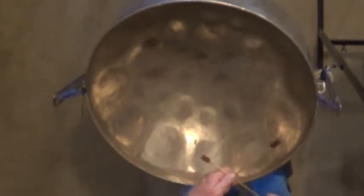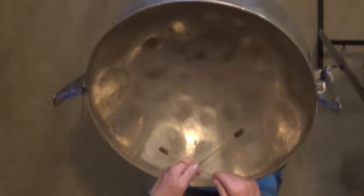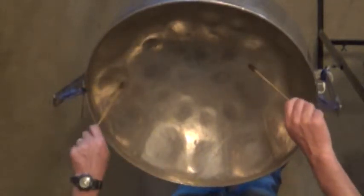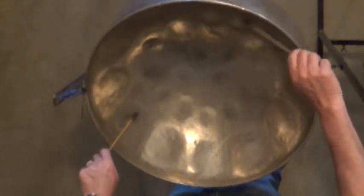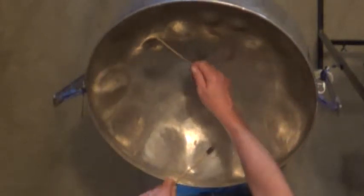Is there some rule about opposite? Yeah, they are each other's natural and flat. So this is an E, that's an E-flat. This is a B, that's a B-flat. That's an F-sharp. That's an F. So this is a C-sharp. C.